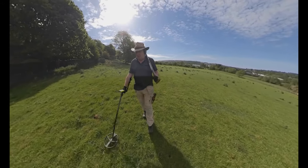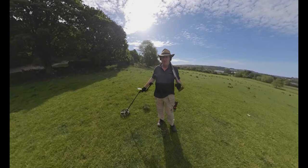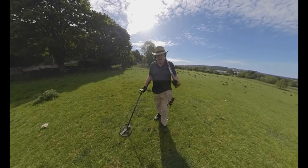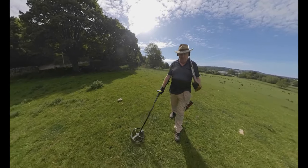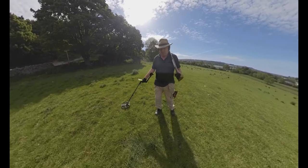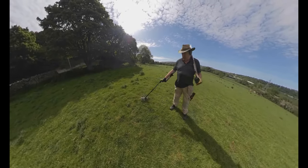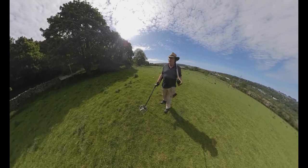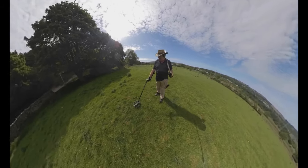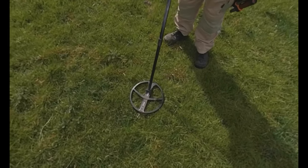I can feel it under my feet. There's a particular signal I'm looking for on here. My very first ever hammered coin also came from the middle of the scattered hoard, so those hoard coins were nearly 2,000 years old and right on top of them was a hammered James the First stroke James the Sixth penny, deposited there about 1,400 years later.